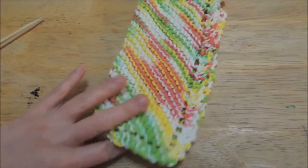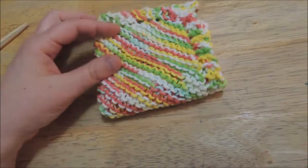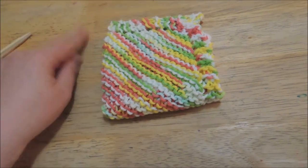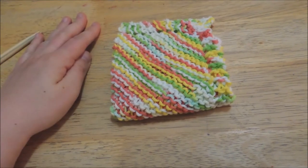I'm going to show you how to knit this. This is a great beginner project, so the only stitches you're going to be learning today are cast on, knit, yarn over, decrease, and cast off.